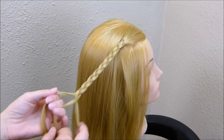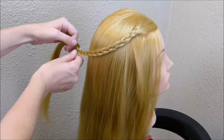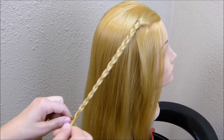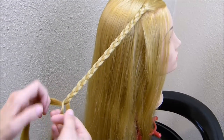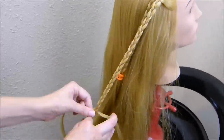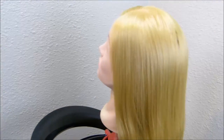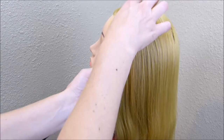You don't need to go all the way down with these braids. You just want them long enough that you can basically bring them to the middle of her head in the back, and then you can tie them off temporarily. I'm going to do the same thing on this other side — just make two braids near the front of her face.